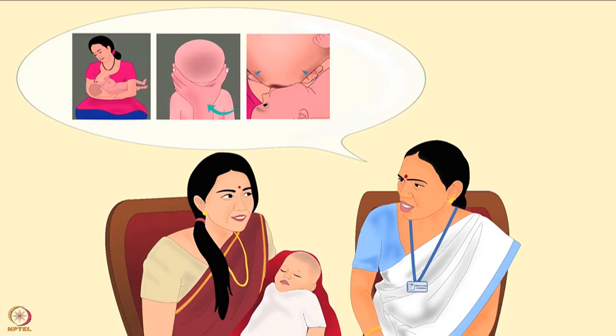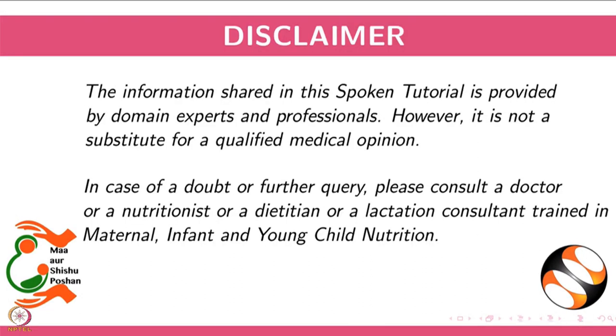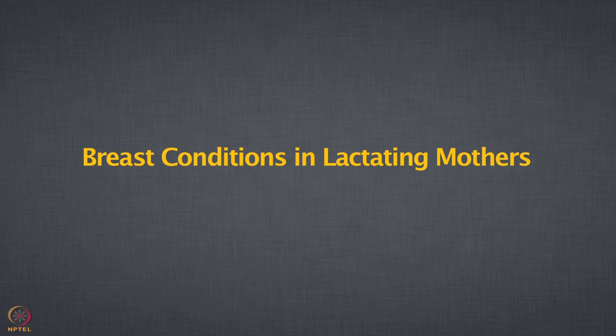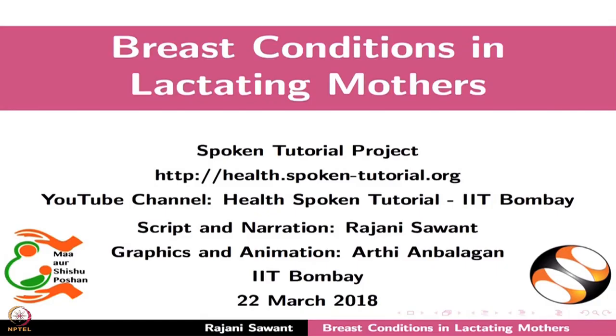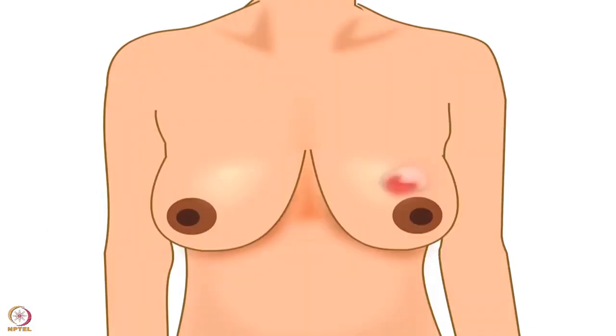An expert must always guide a mother to learn proper breastfeeding skills. This brings us to the end of this tutorial. Welcome to this spoken tutorial on breast conditions in lactating mothers. In this tutorial, we will learn about breast engorgement and mastitis.